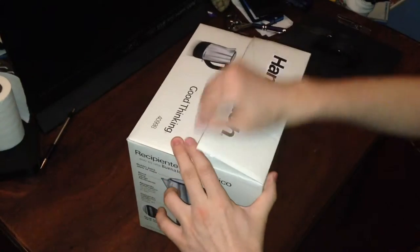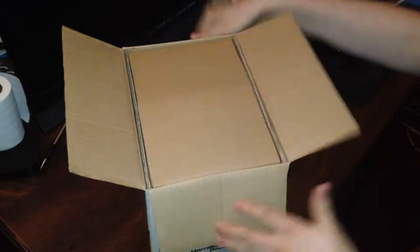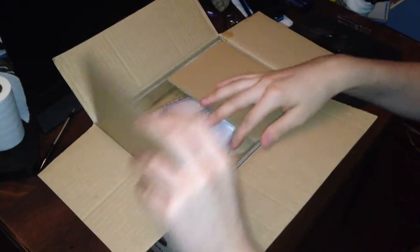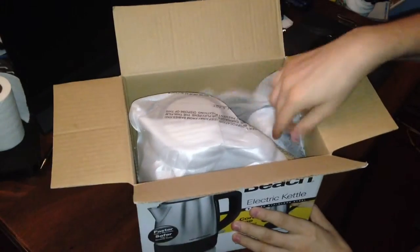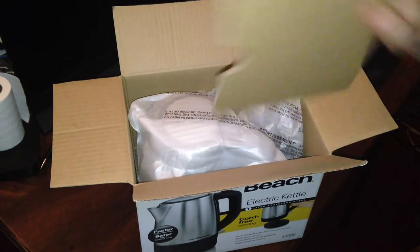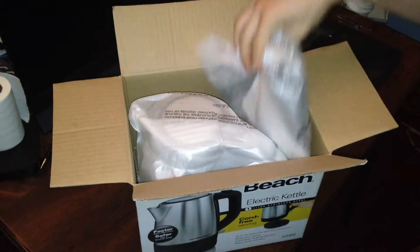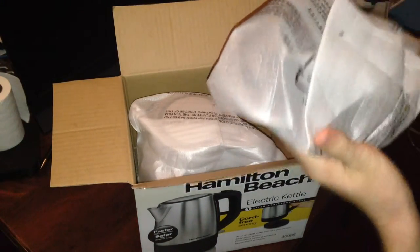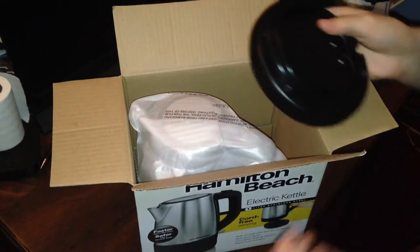Let's go ahead and crack open the box. Once you open up the box, you get more box, and then you can just lift out that portion of the box and toss it off to the side. Going deeper in, just toss that off to the side. I assume this is the heating pad, because it's really nice and styrofoamy.